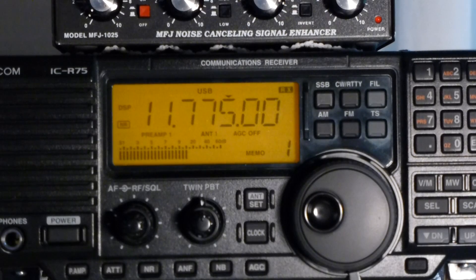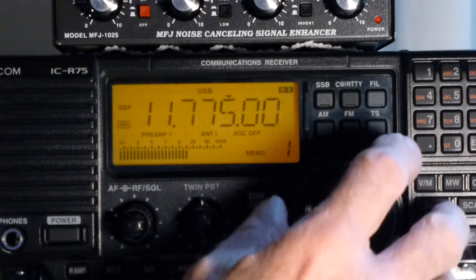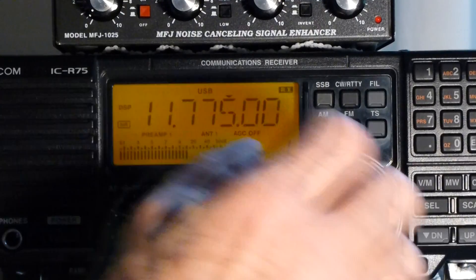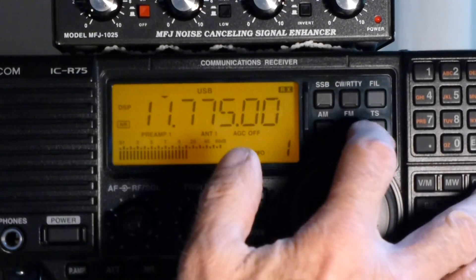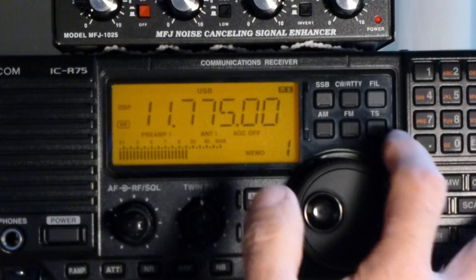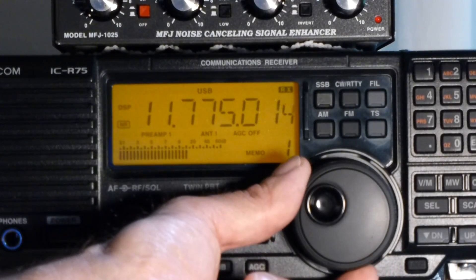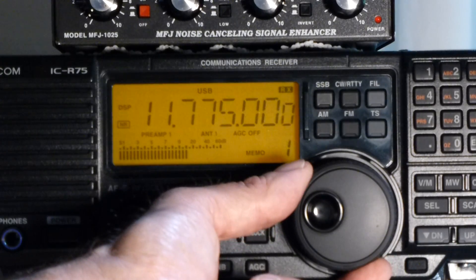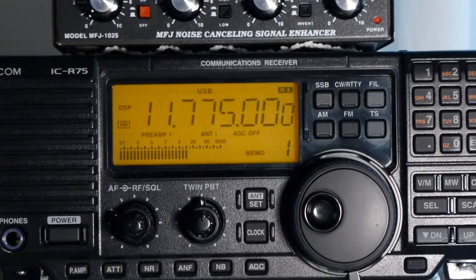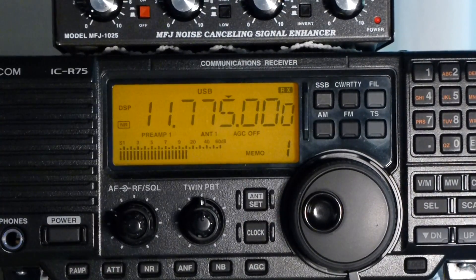Another thing you can do is extreme fine tuning, especially if you have an adjacent signal that's bothersome. The TS button is your tuning speed — you'll notice the triangle is over the 5, which means when you turn it, that number is going to move. Push it once and you're in fast tune. Push it again and there's no triangle. Now push and hold down the TS button and you see that little zero appears — it's now extreme fine tuning. You can just barely tune to sometimes tune out something that's bothersome. I don't use this very often, but it's there because there'll be a time when you want it. Push it again and your triangle is back on the 5 — very easy to get back to.